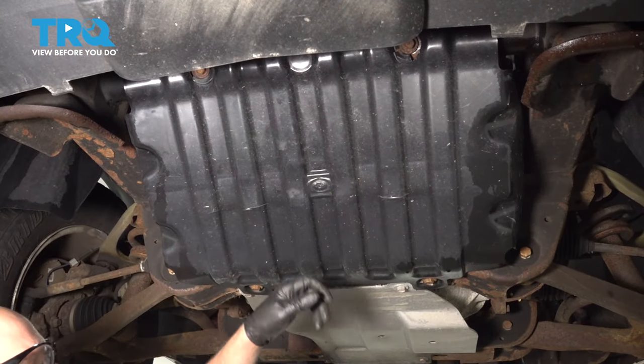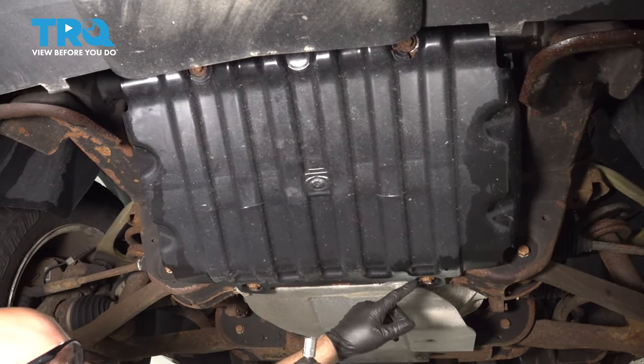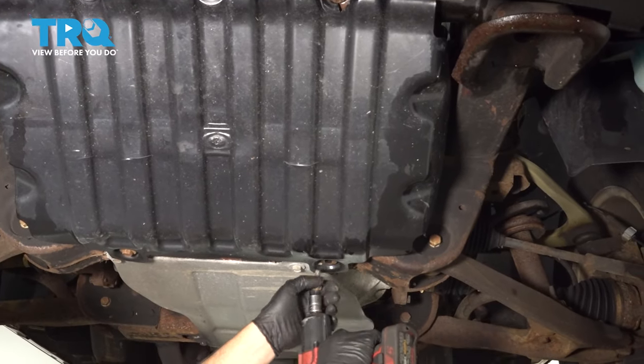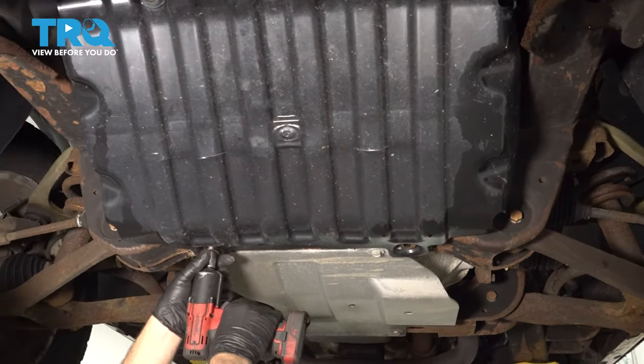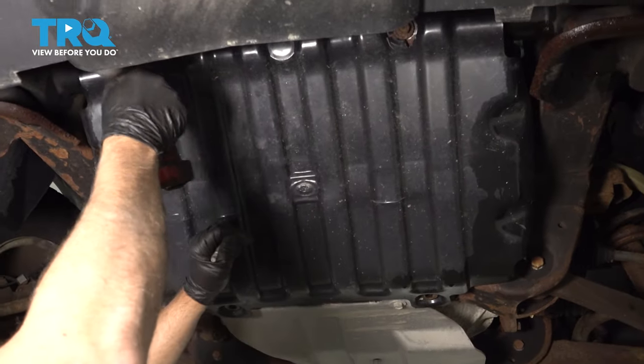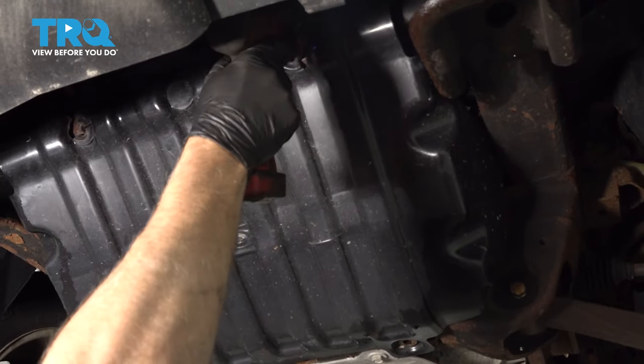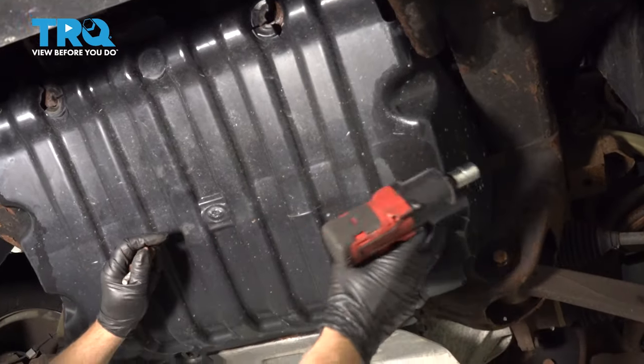Now we're gonna remove this shield. Use a 15-millimeter socket, take these four bolts out, and lower the shield.